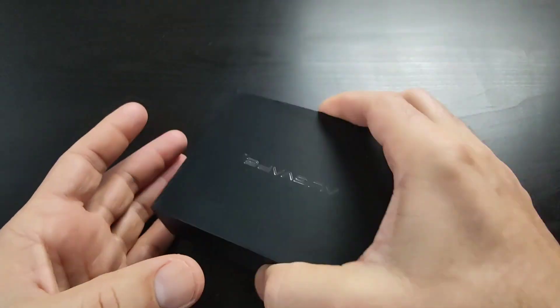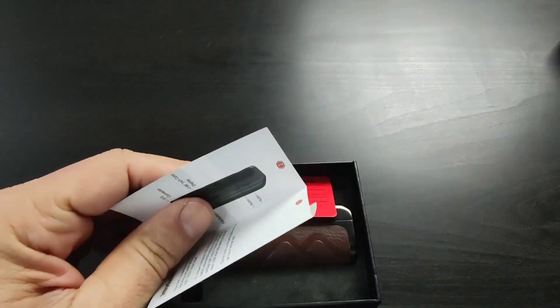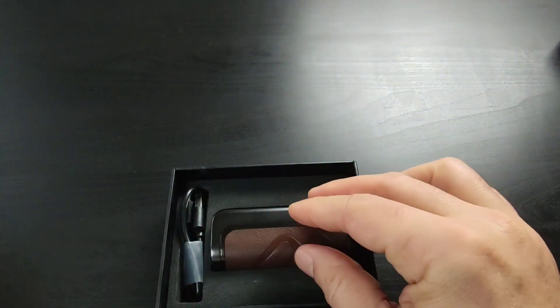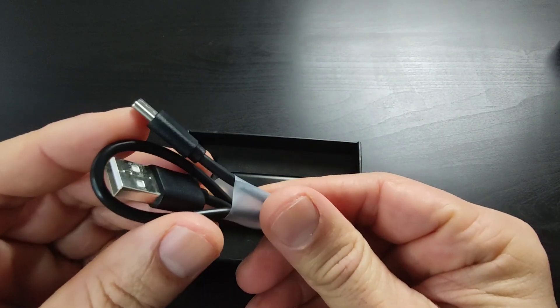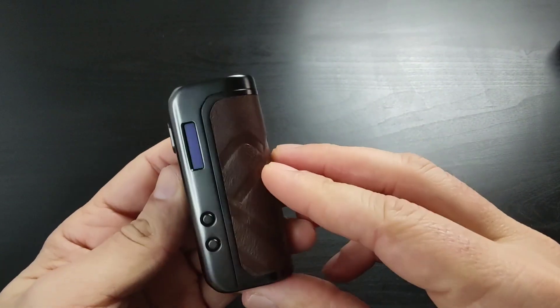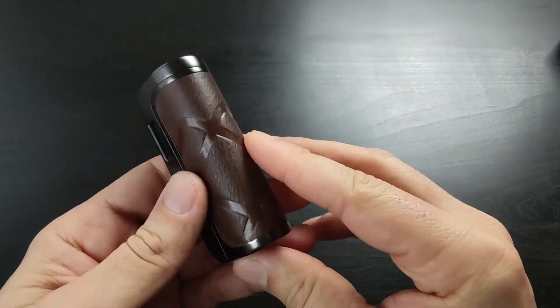Inside the package, from the box, we get one user manual, one warranty card, and one cable for updating and charging the batteries. And here is the one mod — let's start the video.